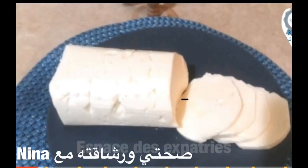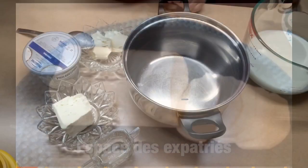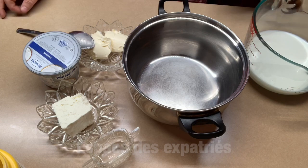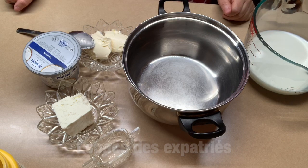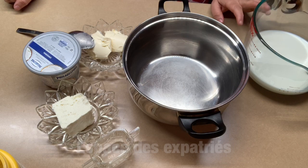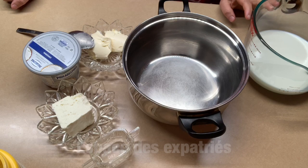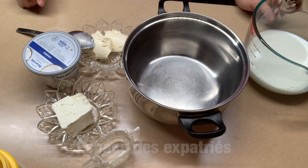Now let's move on to the ingredients and preparation method. As you can see here with me, the ingredients are simple but the method is what makes it special. We will need 500ml of cold milk — cold, not warm.